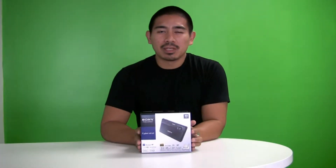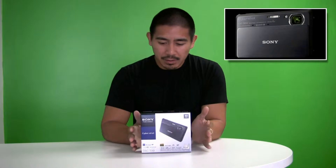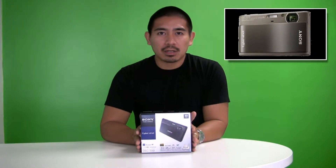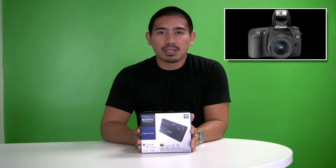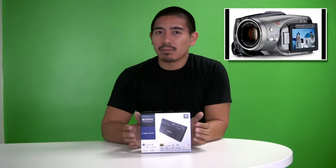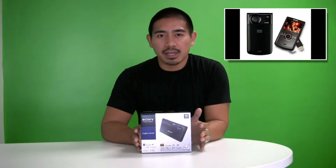Hi, I'm Joey Mariano with eGeniuses. Today I'm going to be unboxing the Sony TX9 and comparing it with the TX1. I'm also going to compare it with the Canon 30D, and compare video from this camera with the Canon HV20 and a Kodak ZI8.